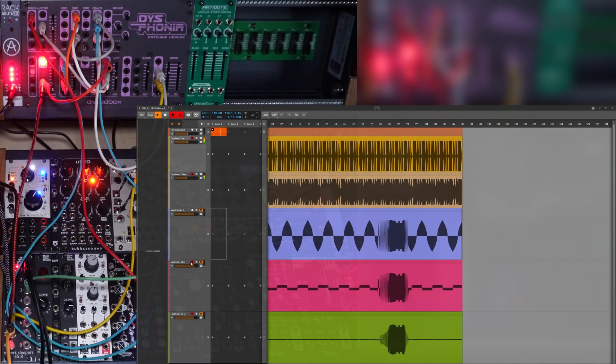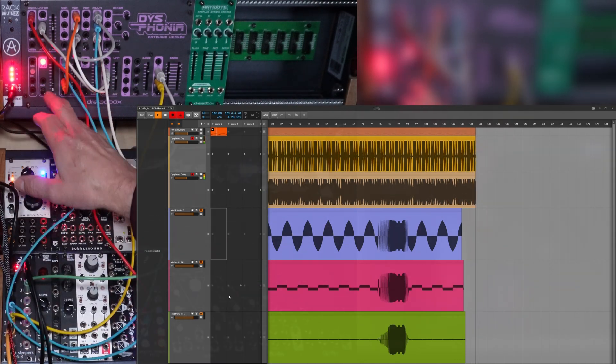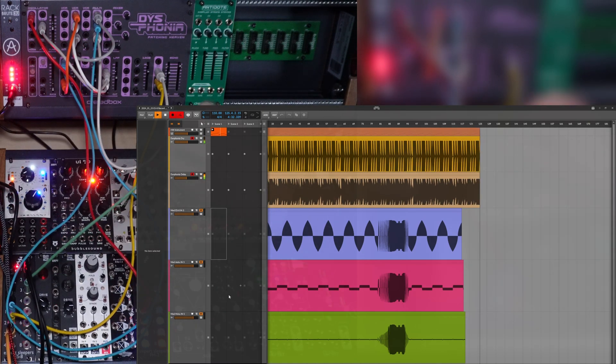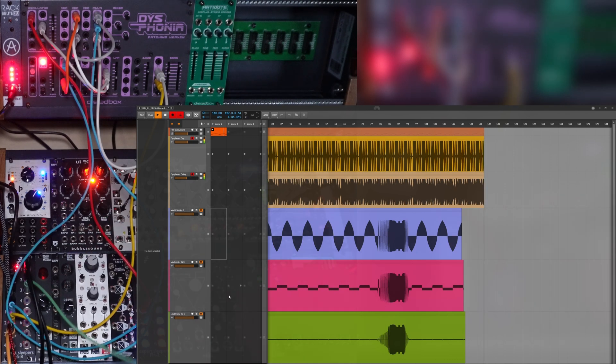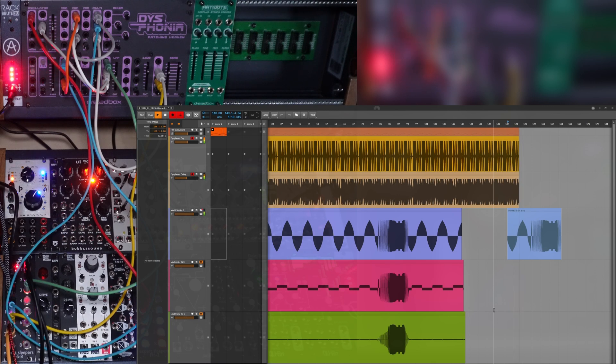Now let's stop recording these and play it back into the Disphonia to hear the differences. We're taking out the direct mod out, so this does nothing. Now we're going to come out channel 3 on the ESA, and I've routed these channels to go out that channel. And it sounds the same as before — it's doing the same peak-to-peak sweeps.